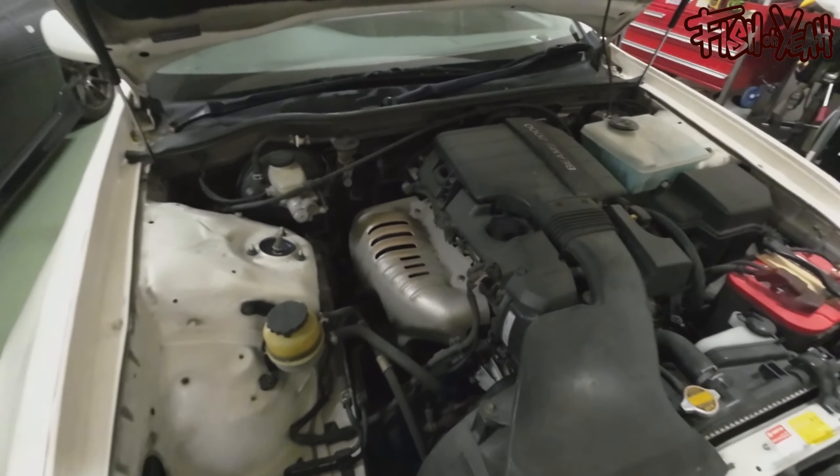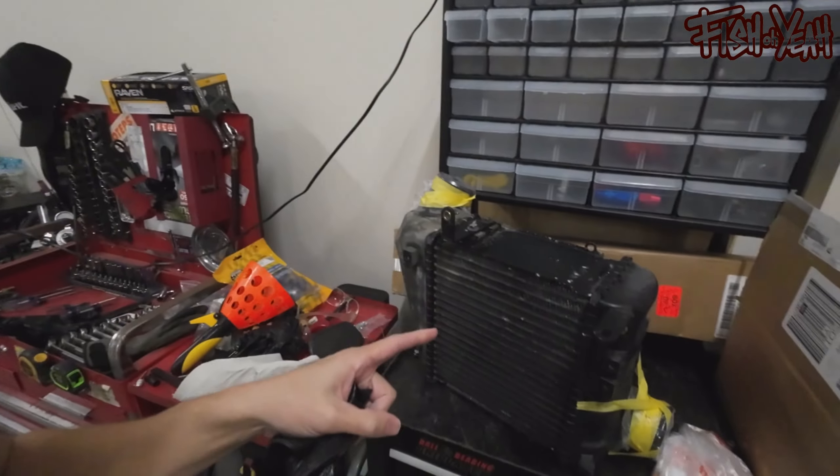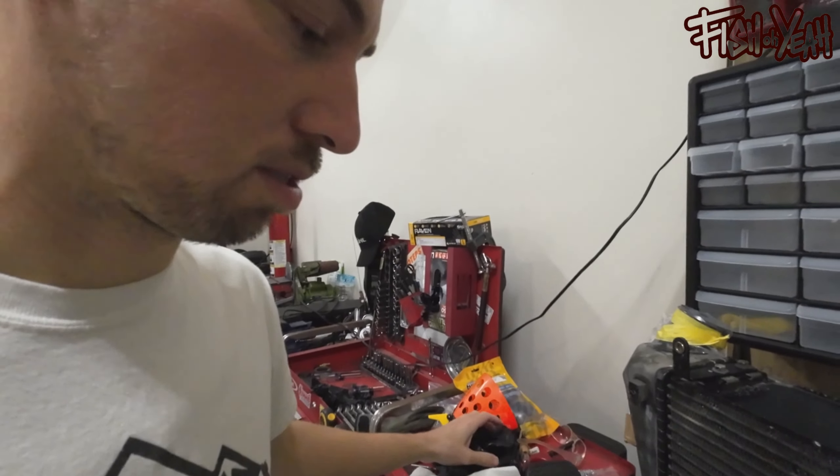Look how boring this engine bay is — it's going to be good though, it's going to be amazing. Earlier I got that done, but then it started pouring down rain so I couldn't get it mounted. So I'll probably do that, and then we'll do a little promo.